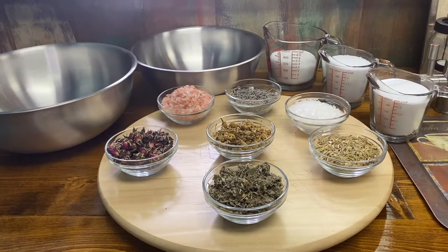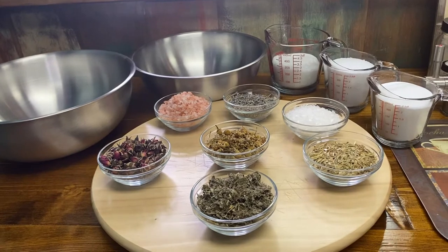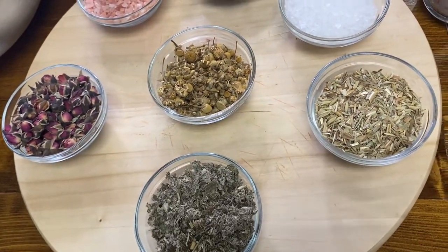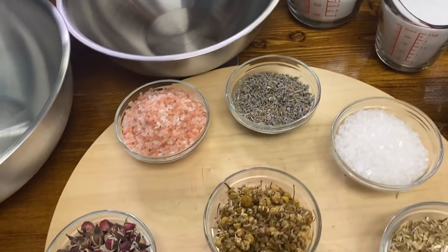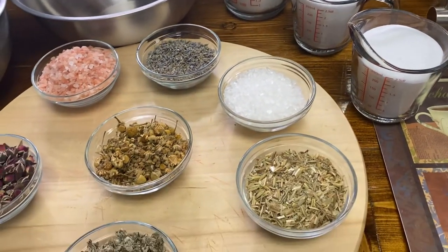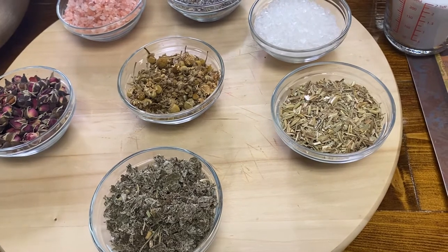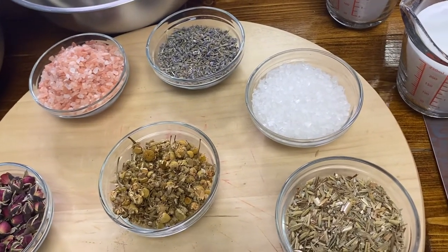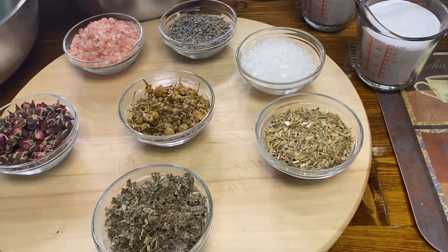Hey tea lovers! Today we're going to talk about some nice soothing herbs, salts, and epsom salts to help you have a beautiful spa day. Look at all these wonderful herbs we're going to use. I'm going to show you how to make a bath tea and also a relaxation herbal soak blend.